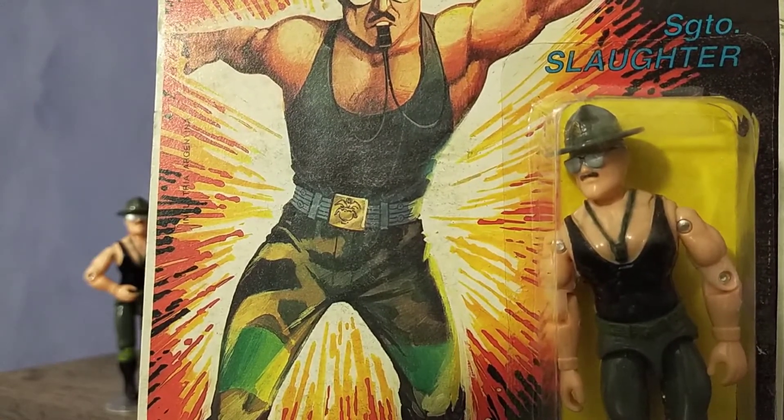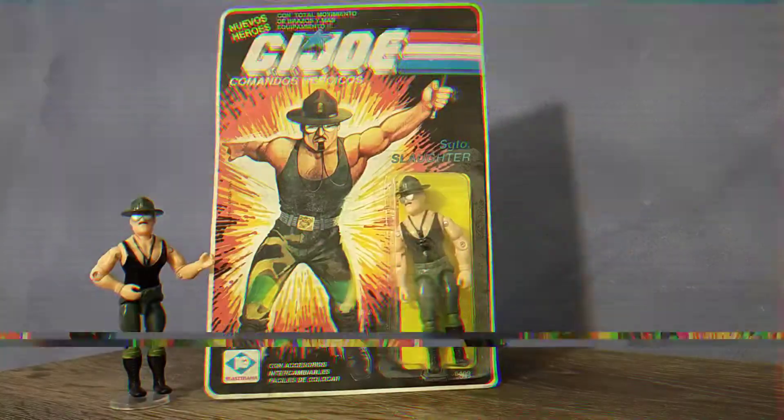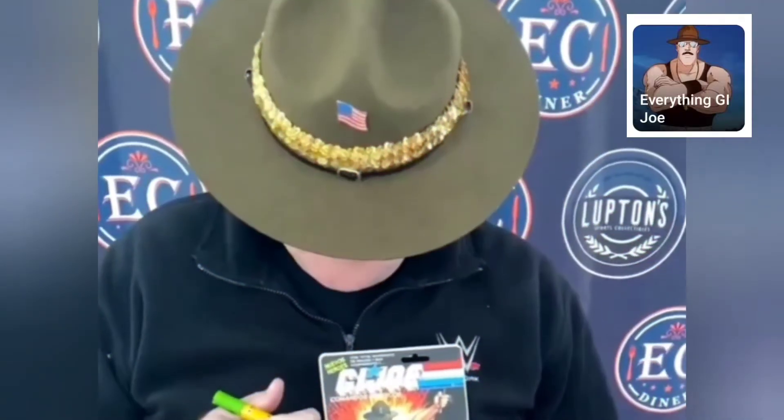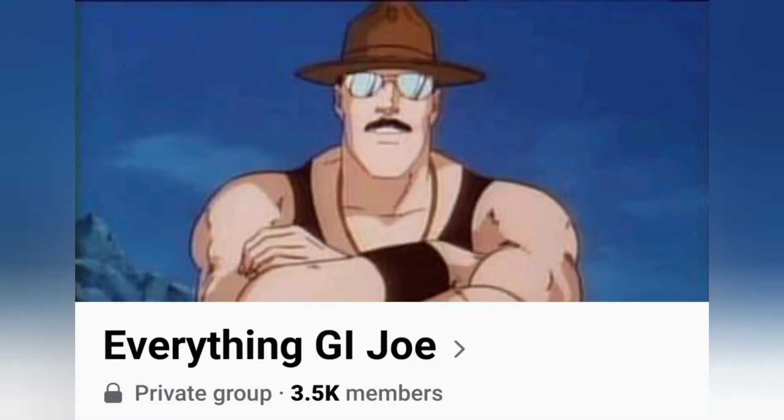While it's not the worst card art I've seen on a foreign release figure, it isn't exactly Hasbro's standard quality. In fact, Sarge himself has a theory about the Plasterama card art. Thank you to Michael Ford of Everything GI Joe for the use of that clip. Check them out on Facebook.